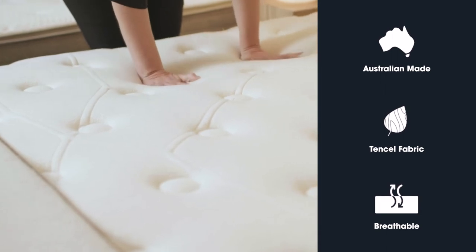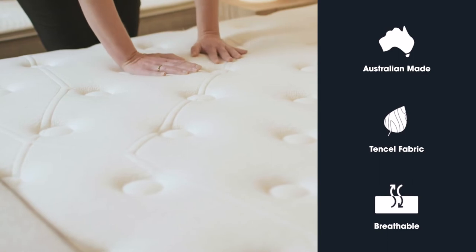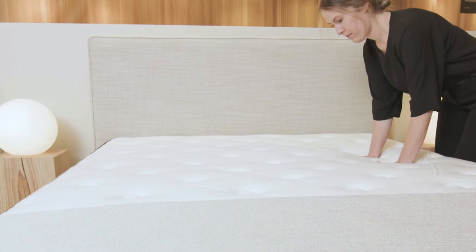The Celestial is available in three feels — firm, medium, and plush — to cater for all personal preferences, providing the ultimate comfort for your sleep sanctuary.